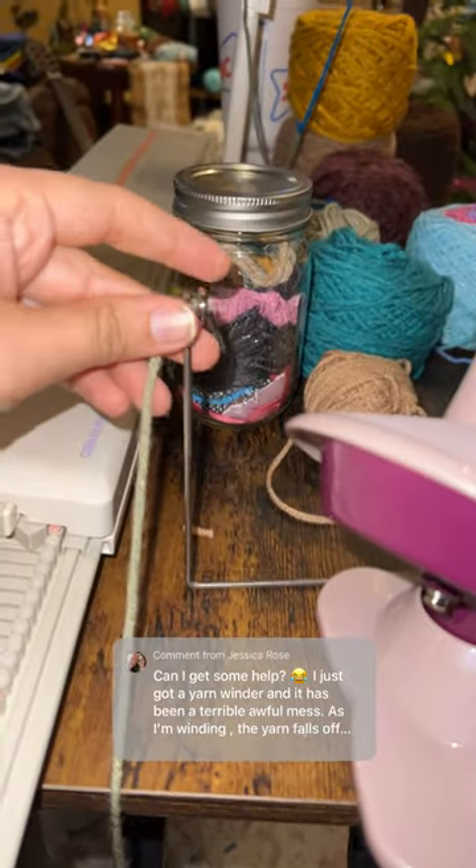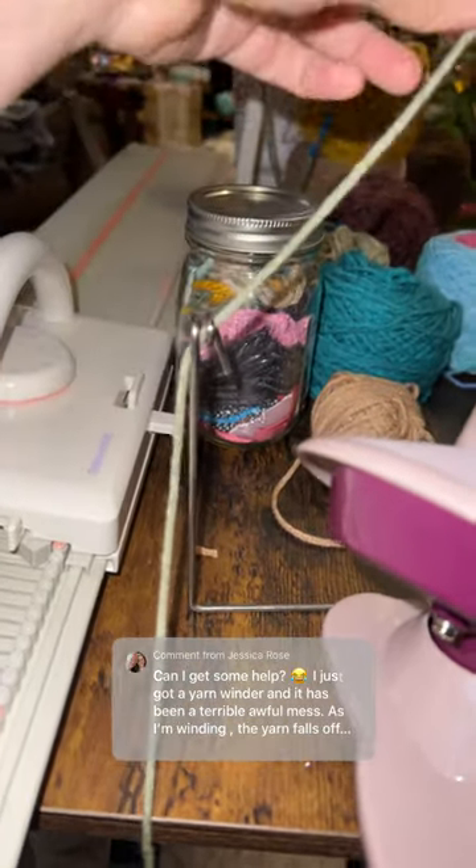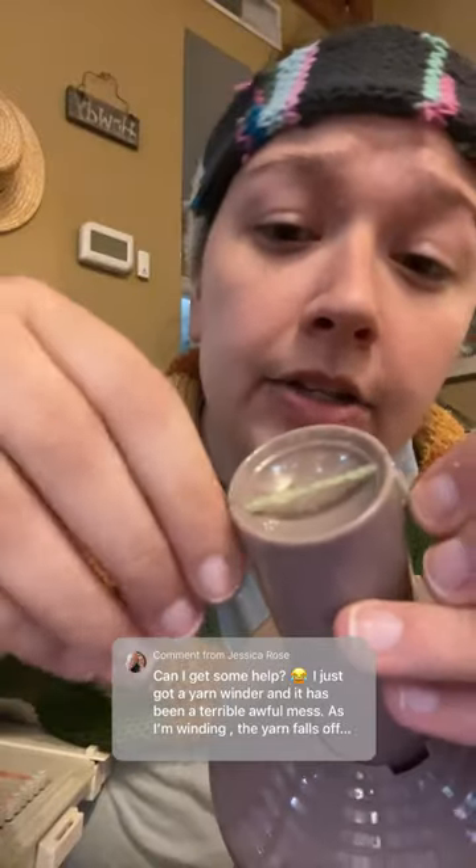But now that it's out to the side here, I can just put my yarn through, secure it right here by just kind of doing that, and then we just start twisting and it should work.